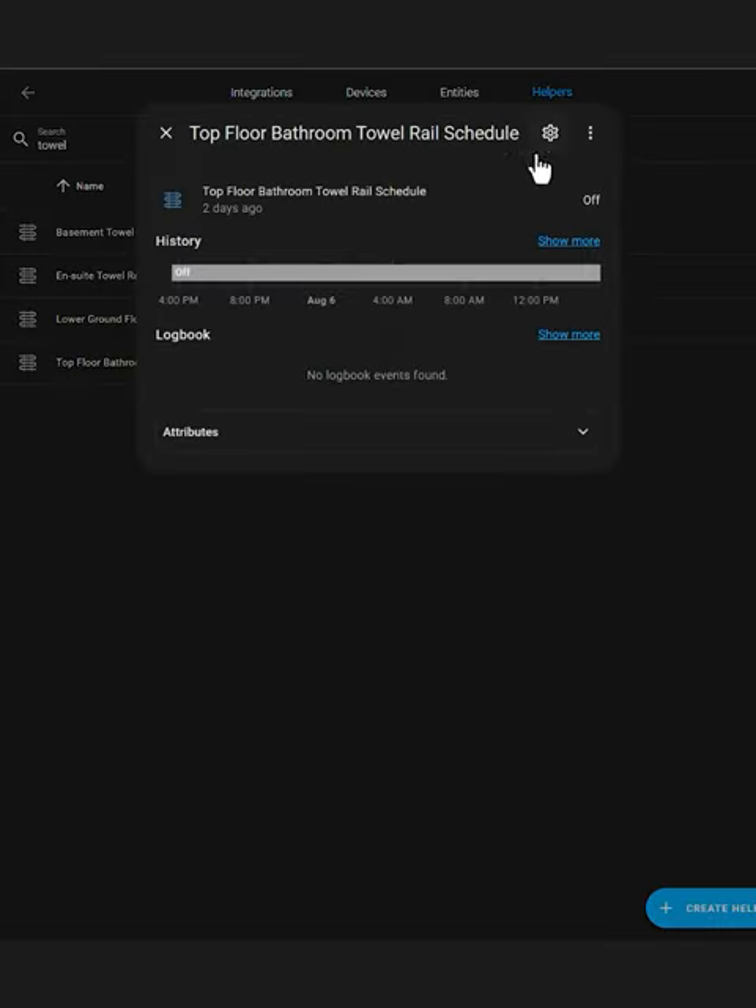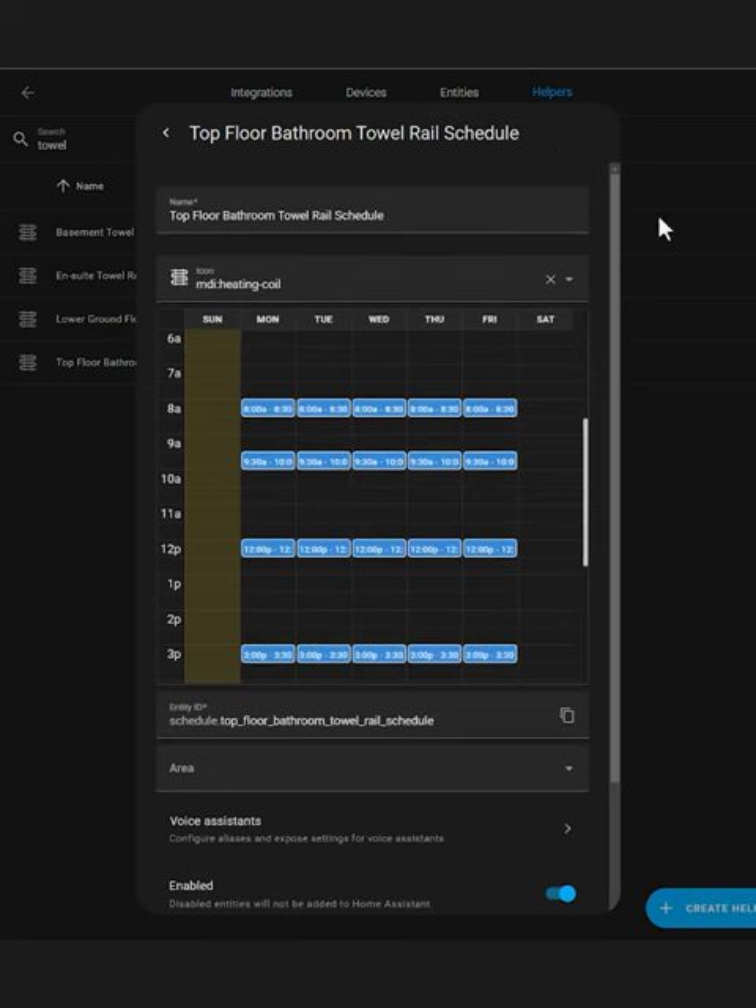You can then use the switch turn on and off services to control the towel rails. I now have a series of Home Assistant schedule helpers that turn the towel rails on for 30 minutes at a time at sensible times during the day and the week.